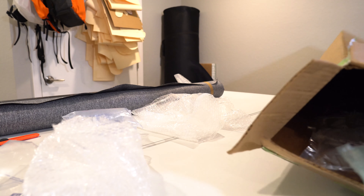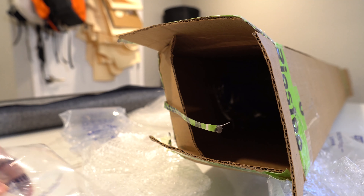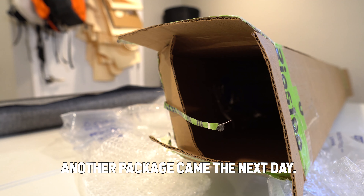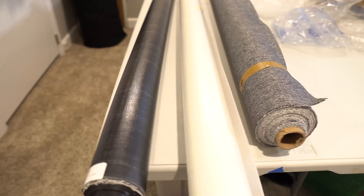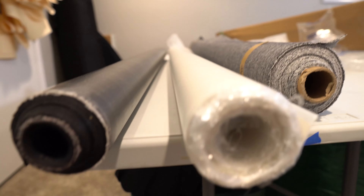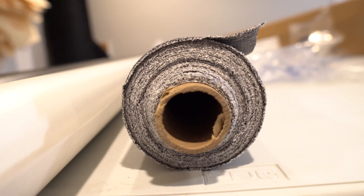Got to be real careful I don't cut anything here. Some bubble wrap. Alright, so let's start pulling some stuff out. First is an entire roll of DCF Hybrid 5.0.